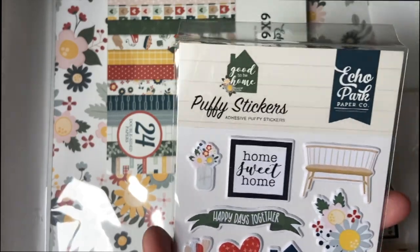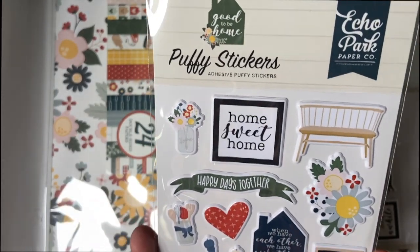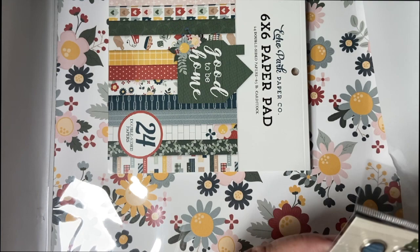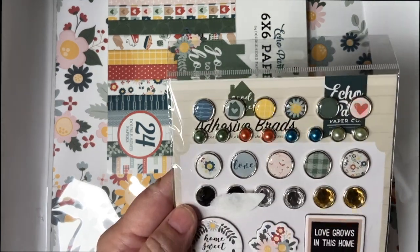Puffy stickers — I haven't seen these for a while. Very, very cute. Home sweet home. Home made. Love this family. And some beautiful brads — adhesive brads. And some chipboard accents.